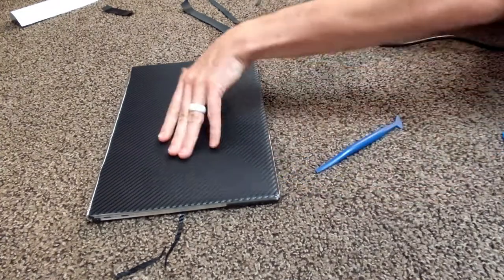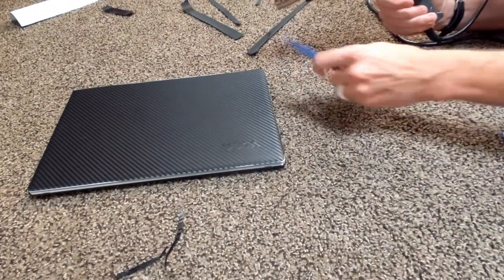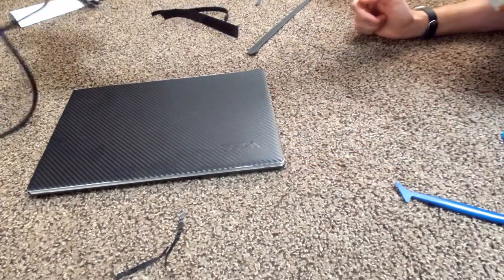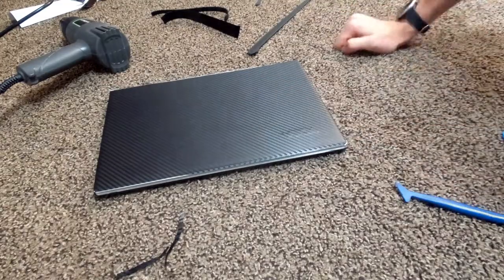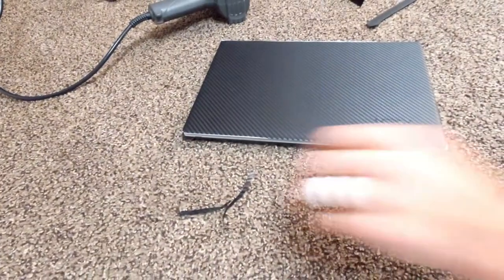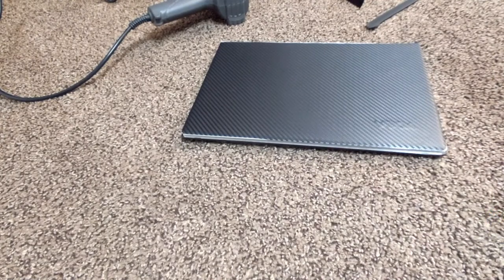As you can see, it worked out very well. There's a small raised Yoga logo on the top of the screen, but because it was so small it didn't really affect the wrap — it looks great. My laptop not only looks good but also has a protective scratch layer on the back. It took me about 10 minutes, and since custom skins can be hard to find, this is the best way to go — you could wrap around 20 laptops with the amount of wrap I bought.